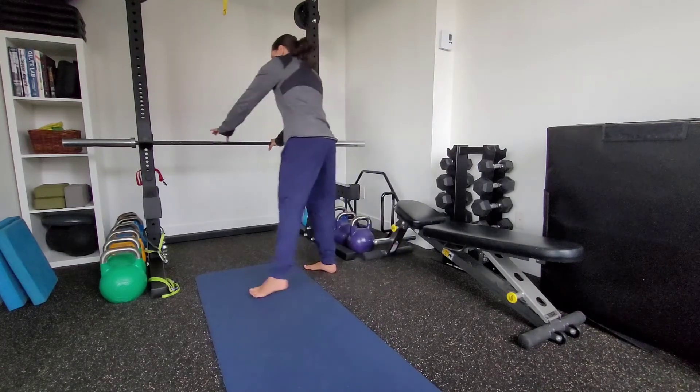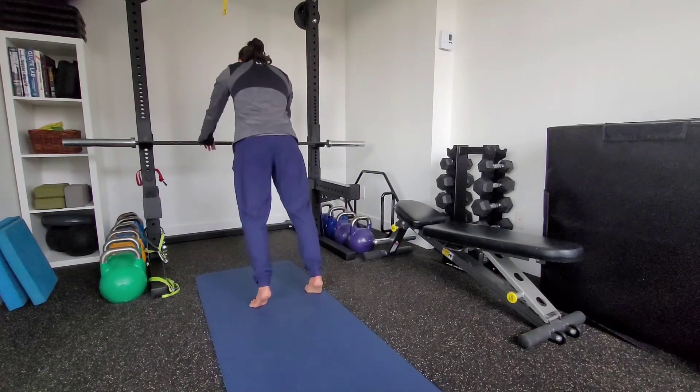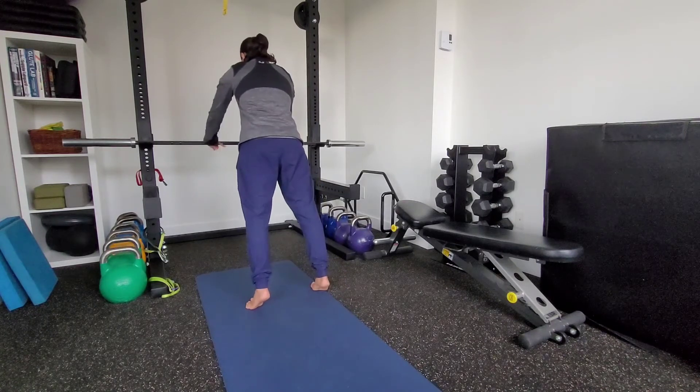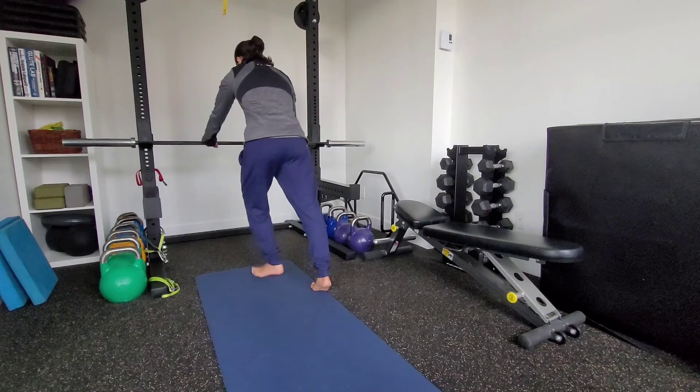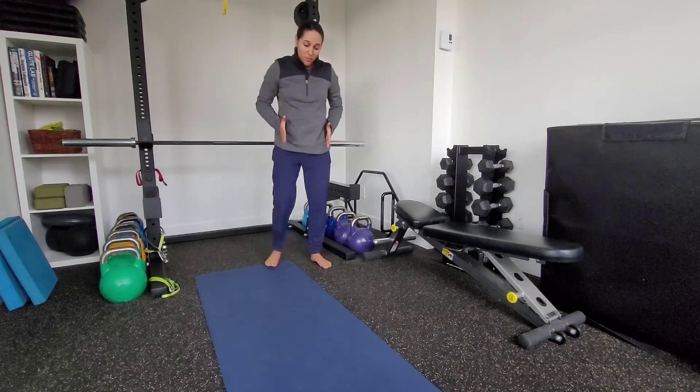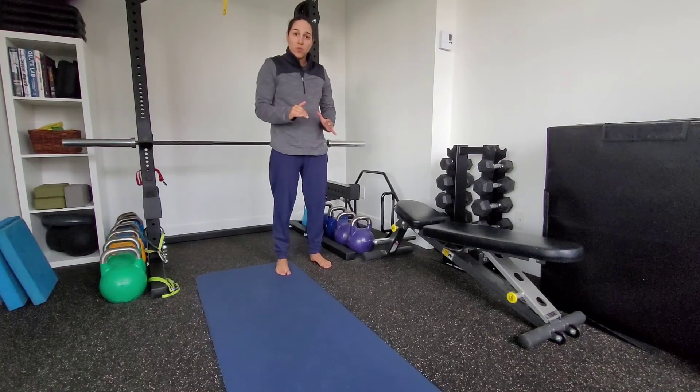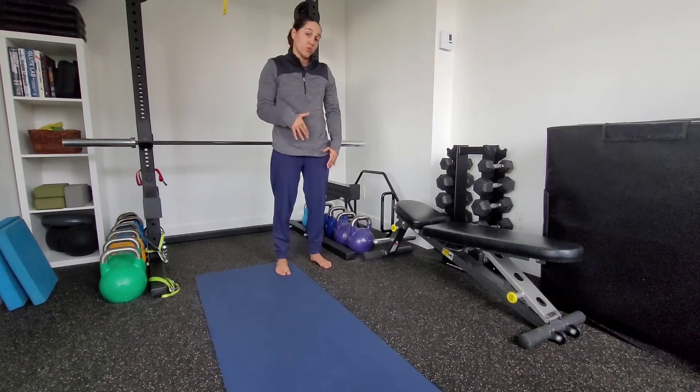Nice and slow and controlled tempo. If I need to do it somewhat higher, I can either widen my base of support and do my shoulder taps here. So we want no movement — we want to point those hips and leave them square so we don't have any rotation through the torso.